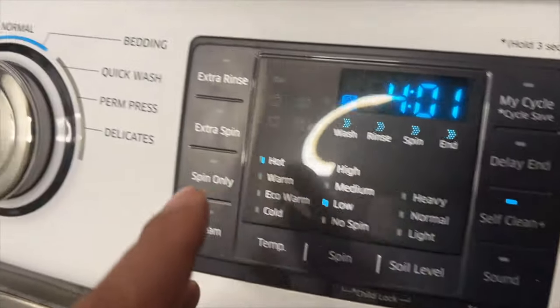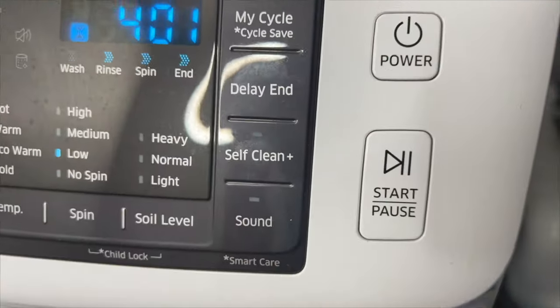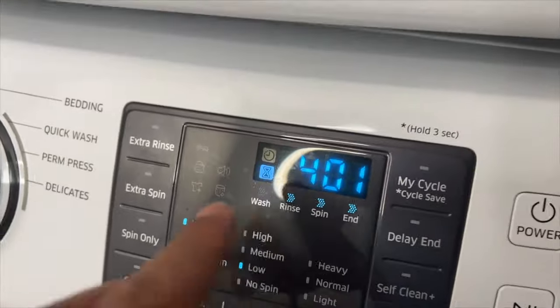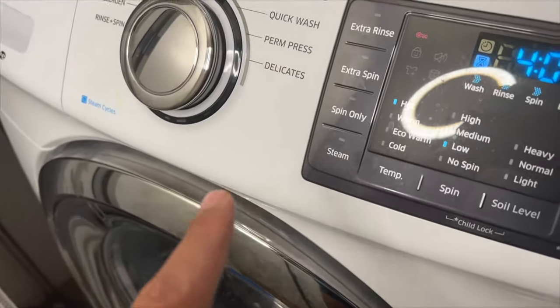Next, press the Start-Pause button. When you press the Start-Pause button, Self-Clean Plus will begin. Using Self-Clean Plus, you can clean the drum, tub, and diaphragm without using a cleansing agent.